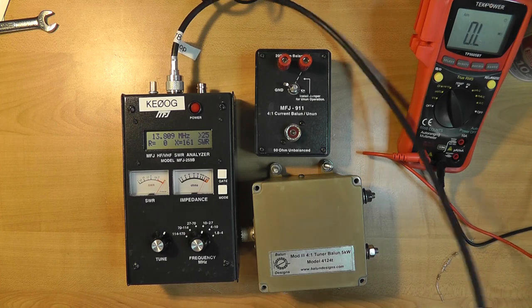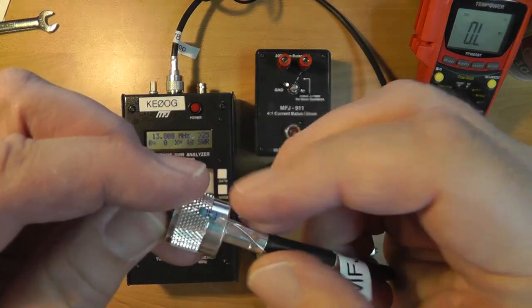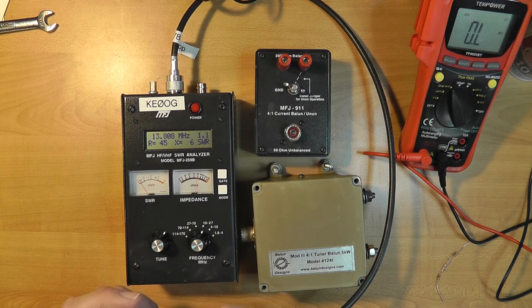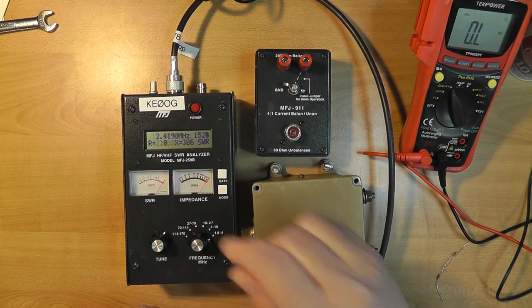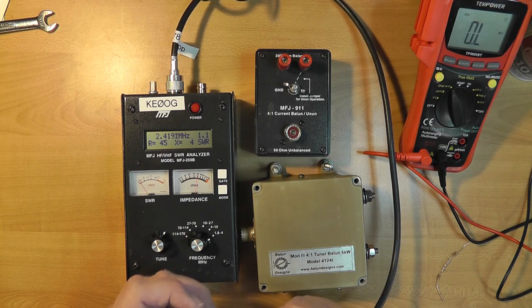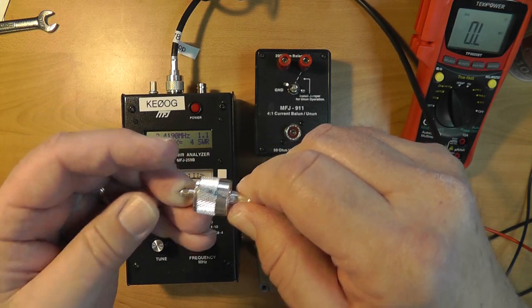That's pretty close to 50 ohms. Let's try connecting the resistor across like this — lo and behold, we get 1.1 to 1 SWR at 13 megahertz. Let's change the frequency down to 1.8 megahertz — we also get 1.1, picking up a little bit because it's not quite 50 ohms.